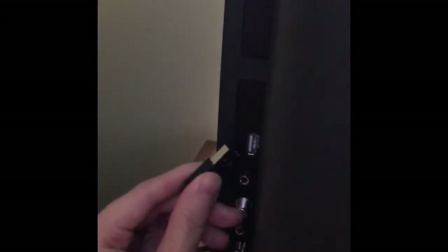So you can instead of plugging into the wall, free up an outlet and plug it into the USB slot. I feel like that's a lot cleaner — it's one less cord hanging from your TV.